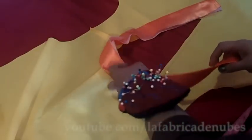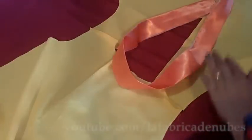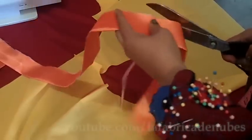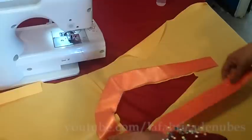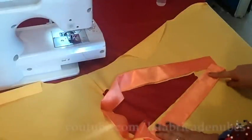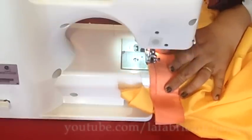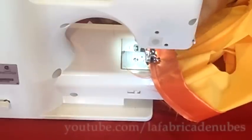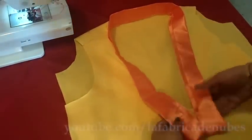Stitch the shoulders facing right sides of fabric. Once done, open it and set your binding to calculate how much you will need — take it longer and cut the excess. Also cut the excess of interface in the binding. On the right side of your dress, attach the binding sewing all around. Start stitching one centimeter below the edge of the opening in the front piece, and also stop stitching one centimeter below on the other side.